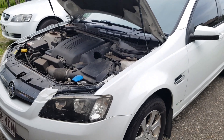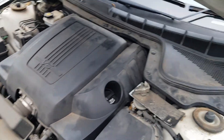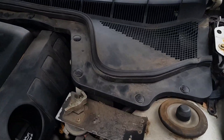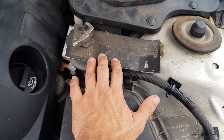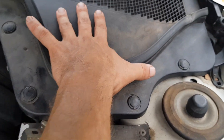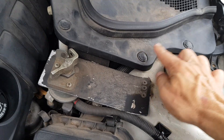Here is the engine bay, and you can see just over here at the back there's this cover panel with a little vent. You won't have this extra bit I have, but at the back you've got this cover panel.